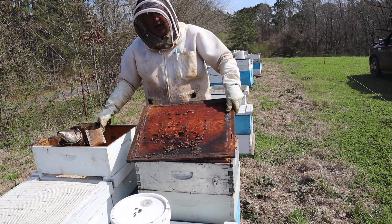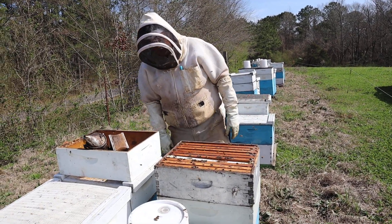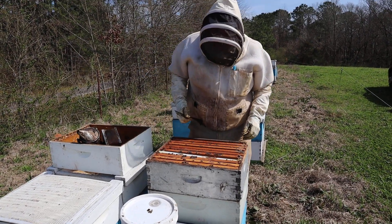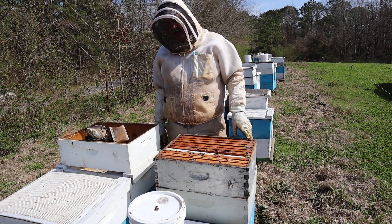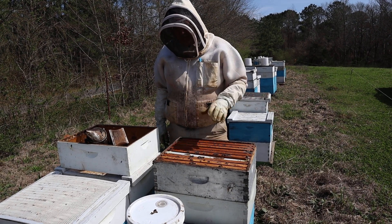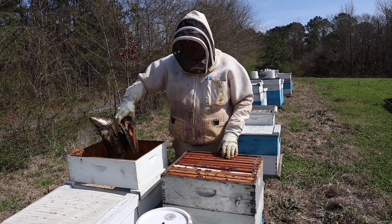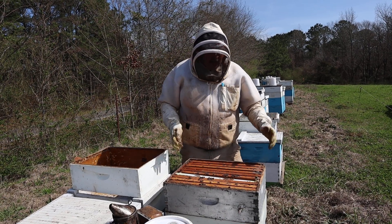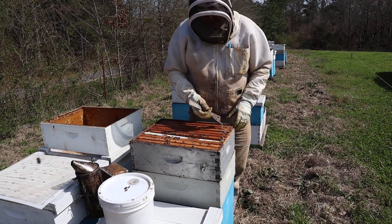We're pulling brood up — we've got two medium boxes here which we're pulling brood from to put in mating nukes. What we're going to do is, rather than trying to hunt and find the queen, we're just shaking the bees off of the frames. Then we'll shake all the bees down into the bottom two boxes and put a queen excluder on.